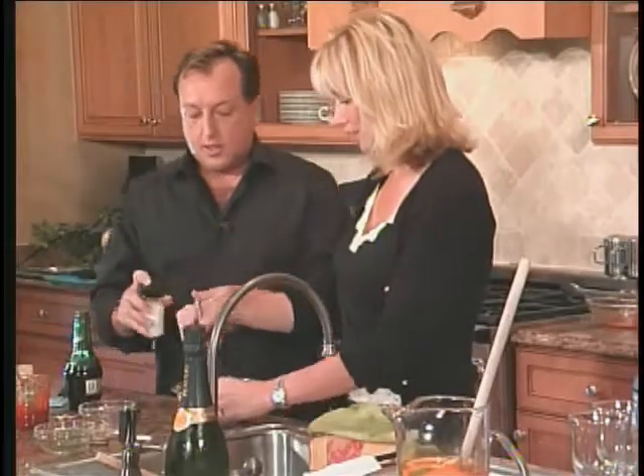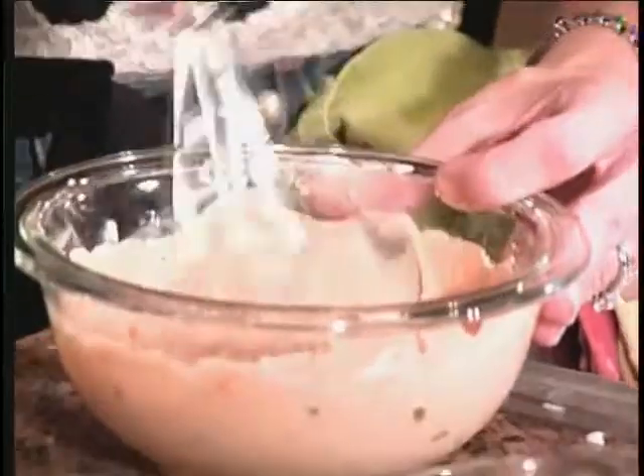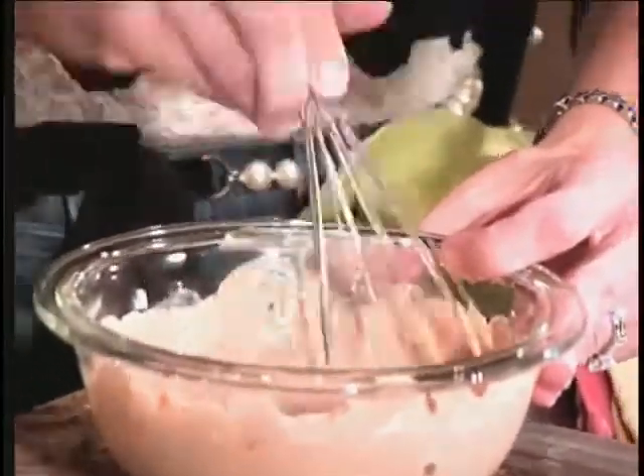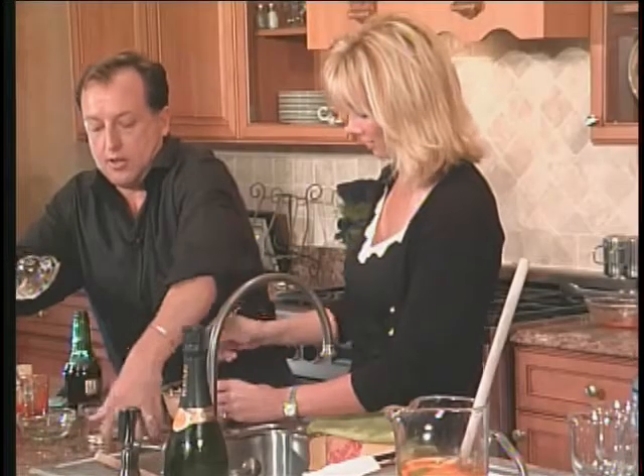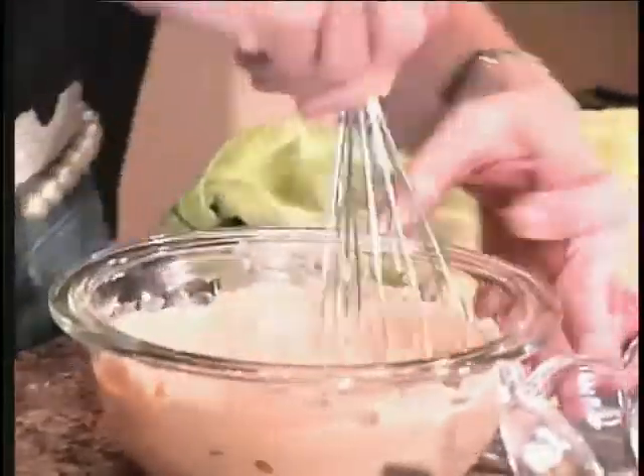Talking and stirring at the same time — I can do it! I have to go in the back because I forgot something we're going to use for this. This is salt and pepper; I want you to whisk that up and make it look pretty. Put it in there because I have to get the crab meat out of the oven.